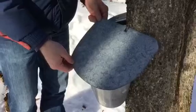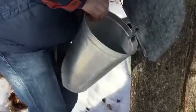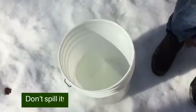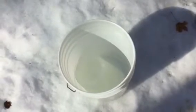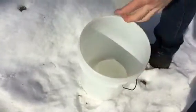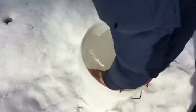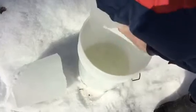So here we have the bucket that has collected the sap overnight. It is frozen, and so what we have to do is take the bucket off and dump its contents into the white bucket. The sap is inside the ice and we will be taking the ice out in a second. Now we have to crack the ice to get the liquid out of it. There you go! Get rid of the ice, and what's left in the bucket is the sap that will be cooked and reduced to maple syrup. Tada!